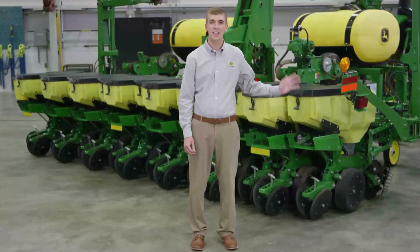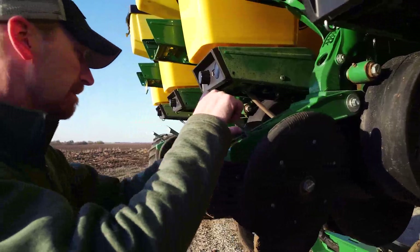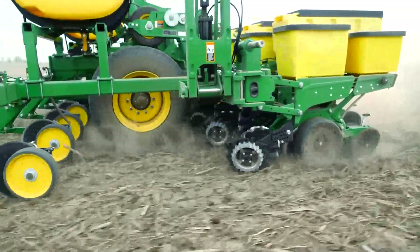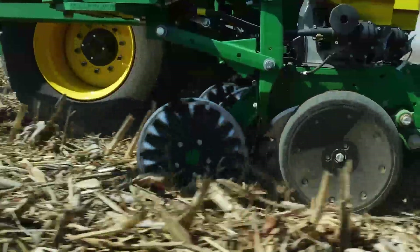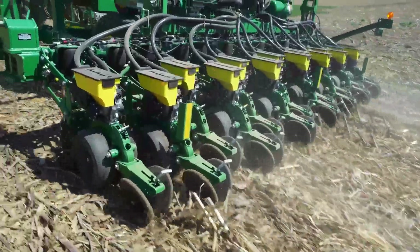This planter is durable. The row units include proven cast-iron shanks and head castings. The robust frame design performs well in no-till conditions and the large flotation radial tires tread lightly. The coulter slices through residue and keeps it flowing away from the furrow.